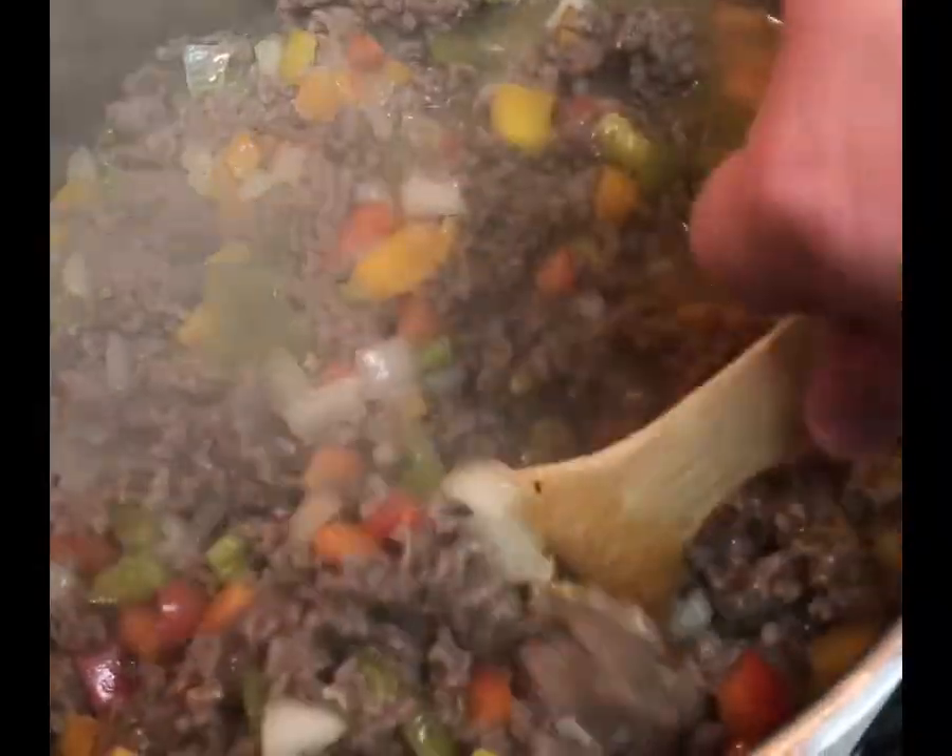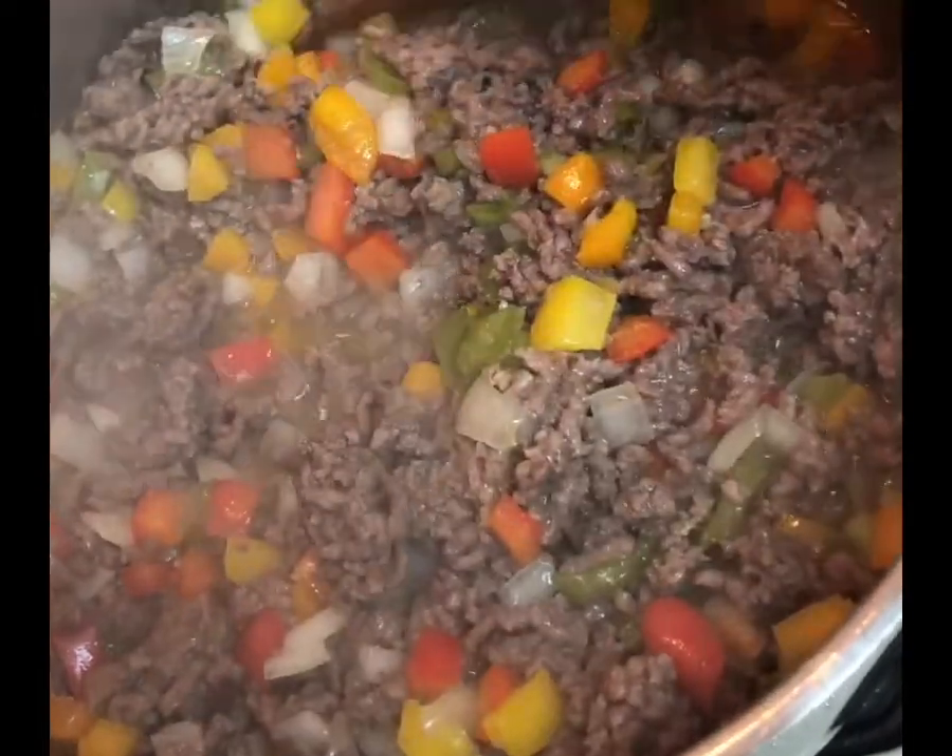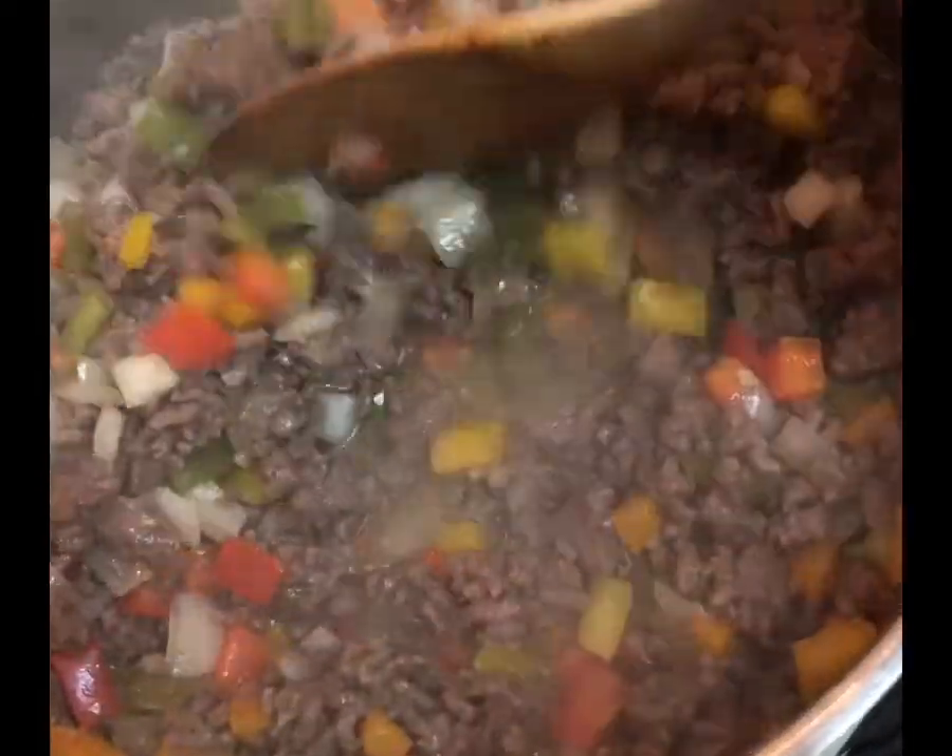Let me tell you how to make this easy stuffed pepper soup recipe. It's a hearty and comforting soup, and you're going to find all the flavors of stuffed bell peppers.